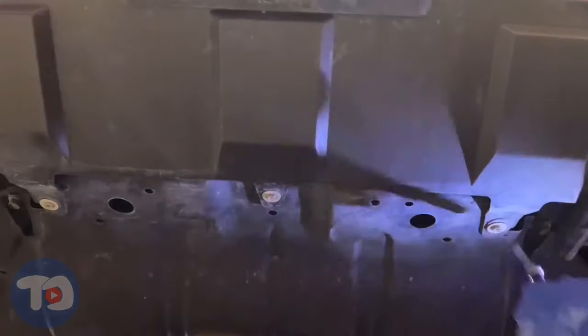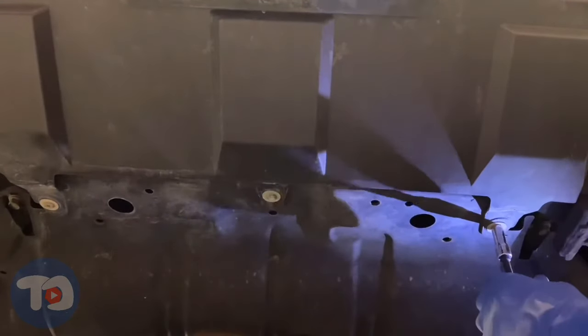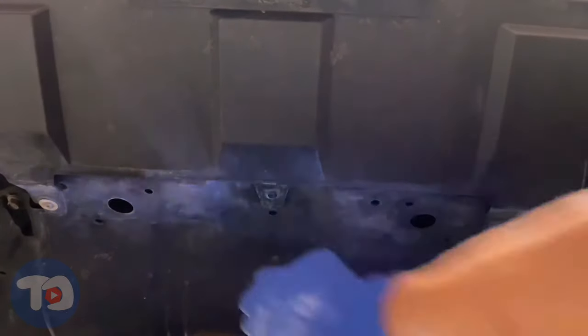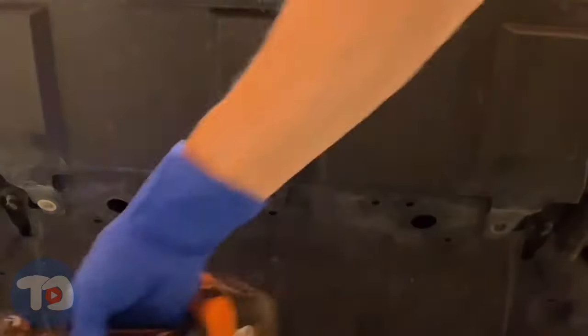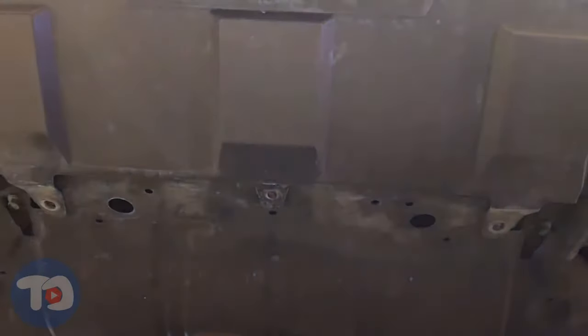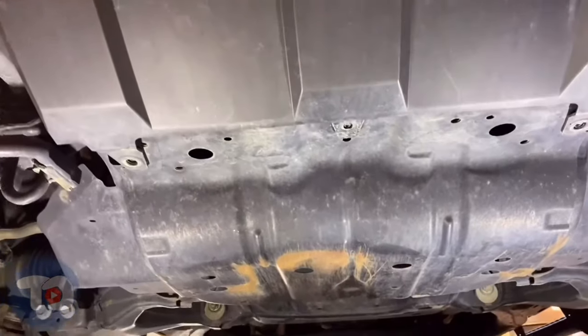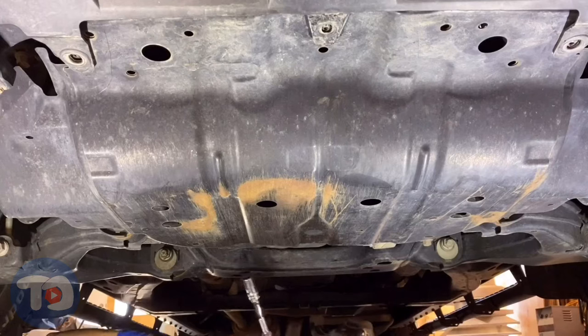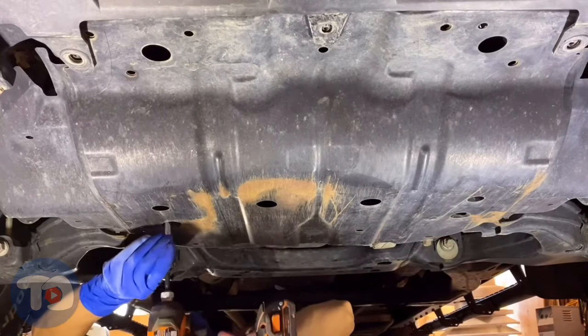I'm going to lift it up now and I'll meet you back under the car. Removing these three screws — they hold the plastic bumper cover to the skid plate. Then I'll remove the skid plate and gain access to the oil filter that's up above it. These are 12 millimeter. There are five of them holding up the skid plate.